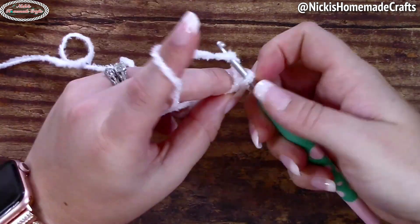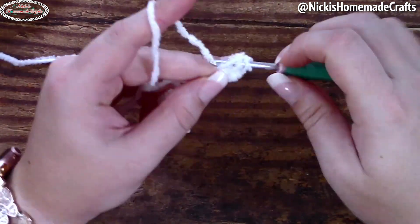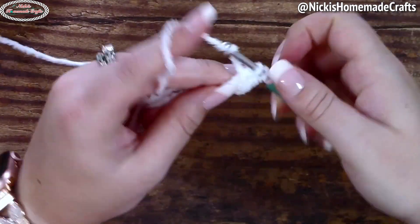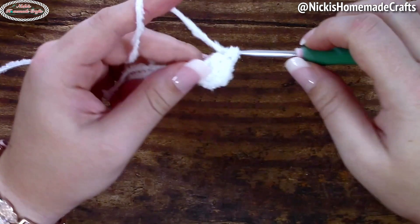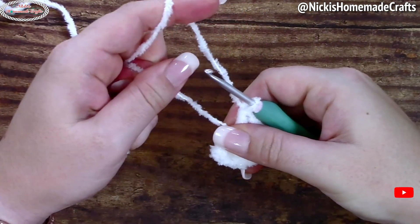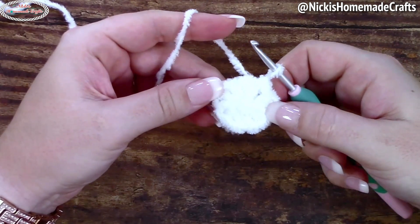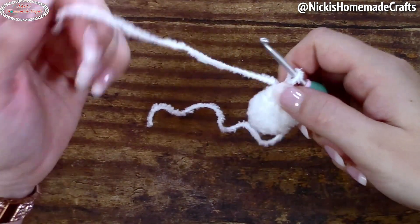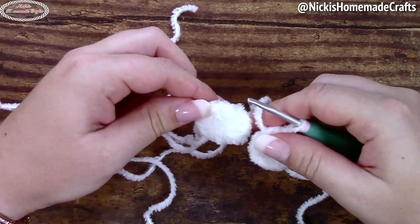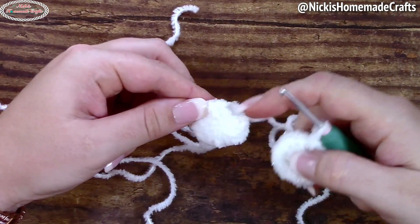Start with a magic ring, chain one, and now you're going to add your alternative turning chain and add an additional nine double crochet stitches to the ring, so you have 10 stitches in total. Once you're done, pull your yarn so the ring is closed, then slip stitch to the very first stitch and cut your yarn. We're going to repeat that one more time, and once you have your two circle-like structures, we're going to combine them.